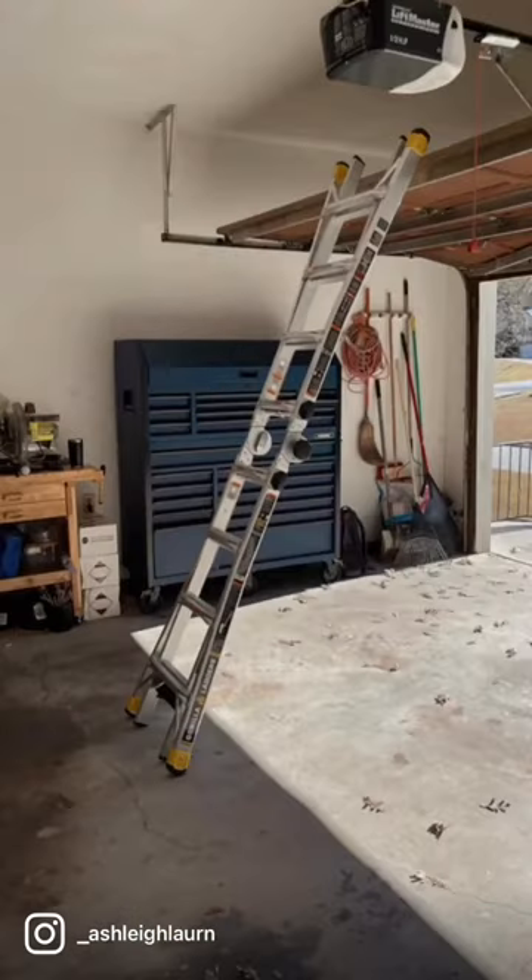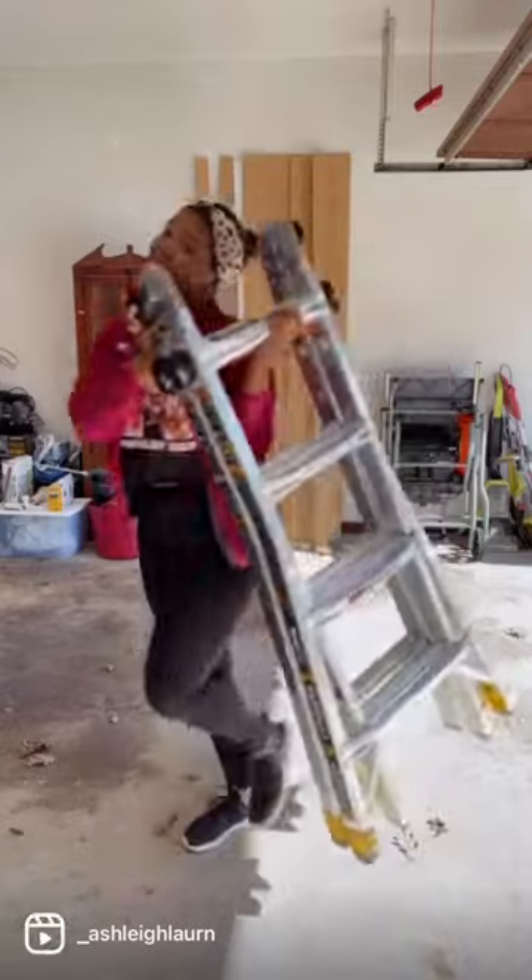It is also a multi-position ladder, so there's like 20 different positions that you can use. This thing is amazing. I love it.